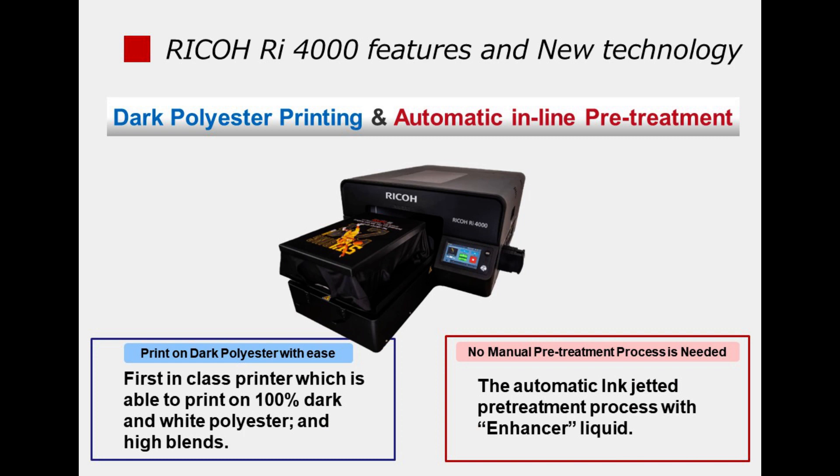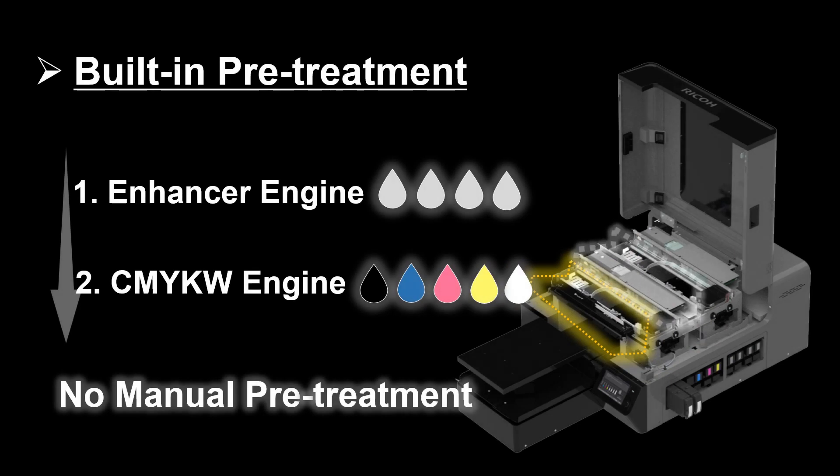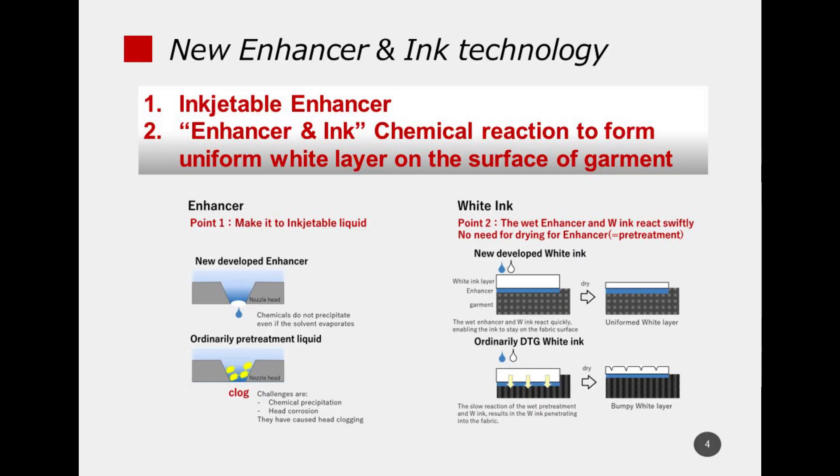To enable printing on a dark polyester garment, we have incorporated a pre-treatment — we call it Enhancer — application mechanism into the RI-4000. Another innovative point of the RI-4000 is that the Enhancer and white ink react quickly to create a uniform layer on the surface of the polyester garment.